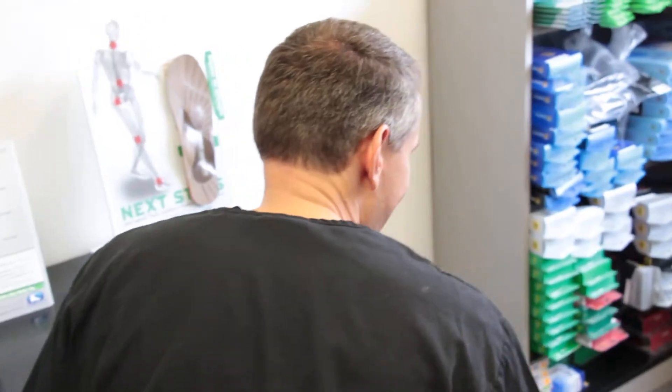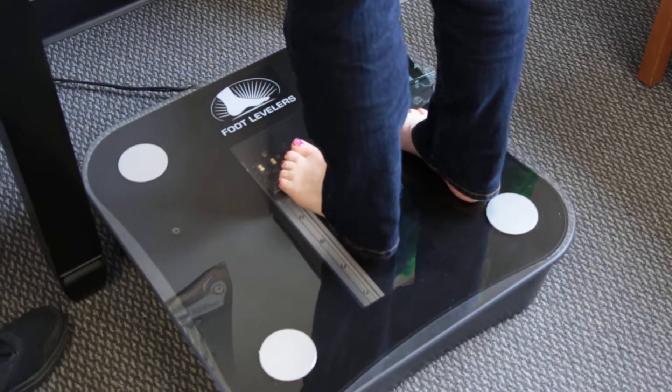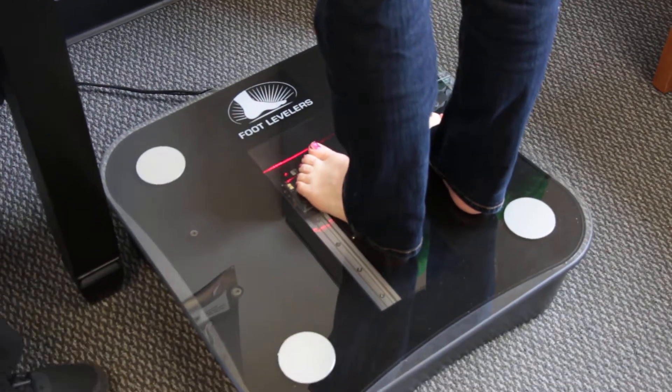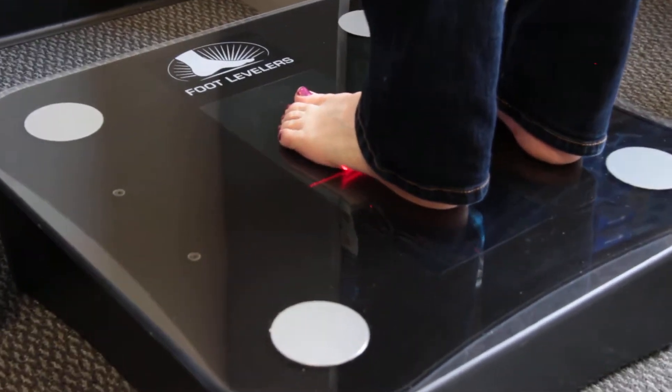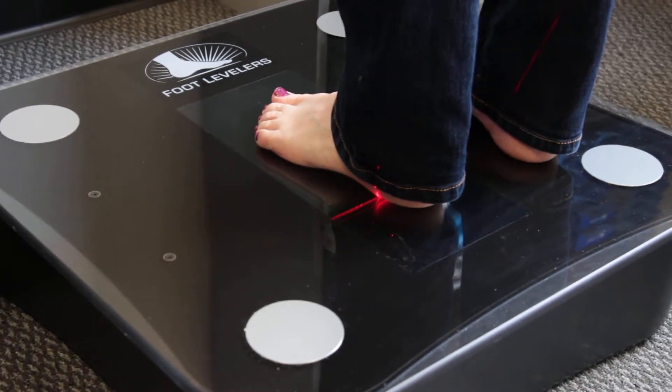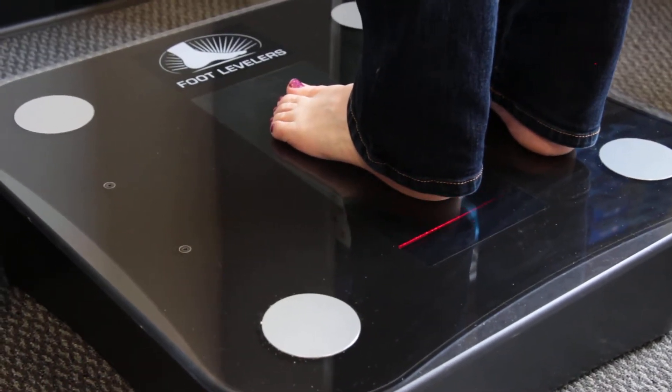Sherry will step up on the platform, placing her left foot right in the center. Upon the 3D scanner, first it takes a laser impression of the arch. It measures by 3 microns, which is the thickness of a hair, exactly how high the arches are.